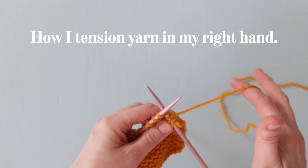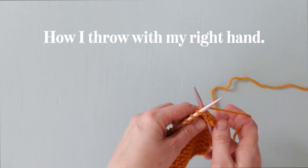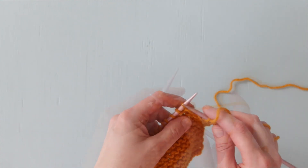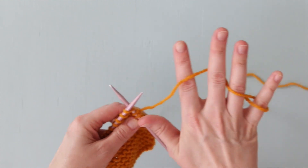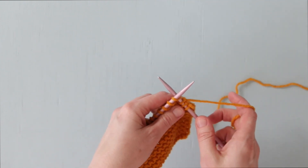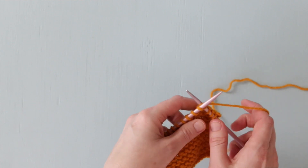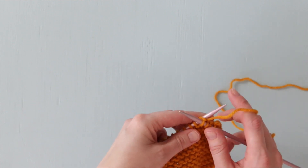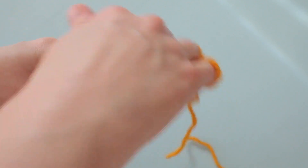Again, here's how I tension the yarn in my right hand, and here's how I throw the yarn with my right hand. Slowing it down, you can see that I wind the yarn around my right pinky and over and under my ring, middle, and index finger. Others prefer a loop around their pointer finger. For me, that resulted in stitches that were too tight, but for you it might be perfect. It's just a matter of personal preference and what feels right in your hands.